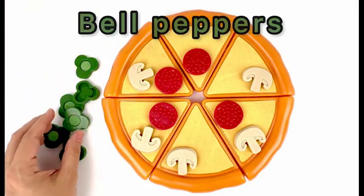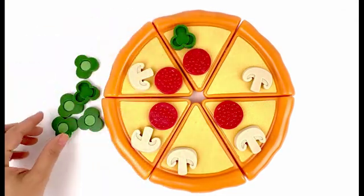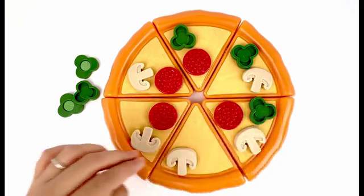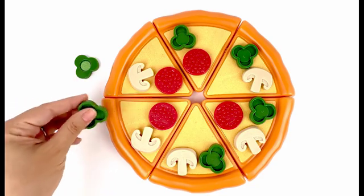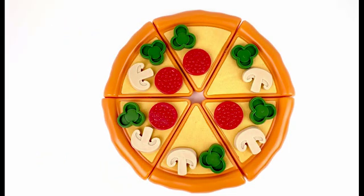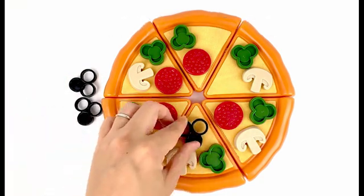The next topping is bell pepper. It's color green. We have one, two, three, four, five, and six — six green bell peppers! Our last topping is olives, black olives. We have one.